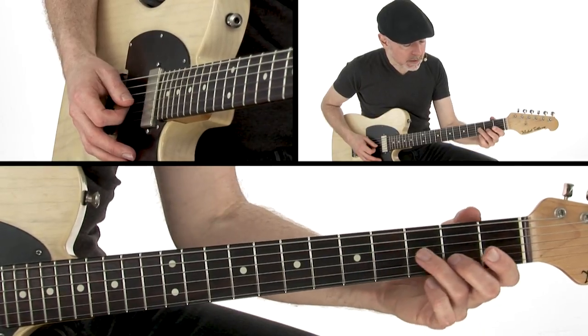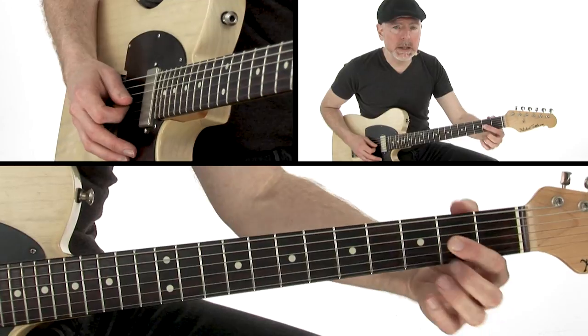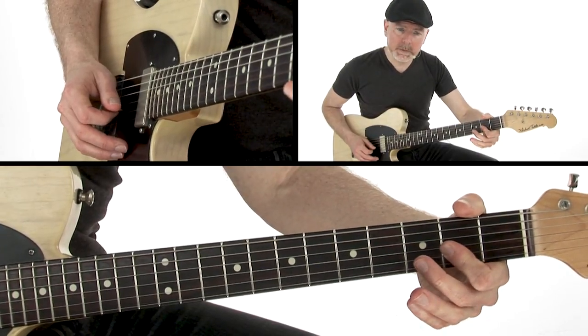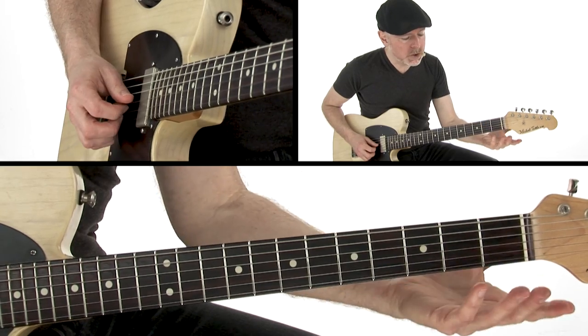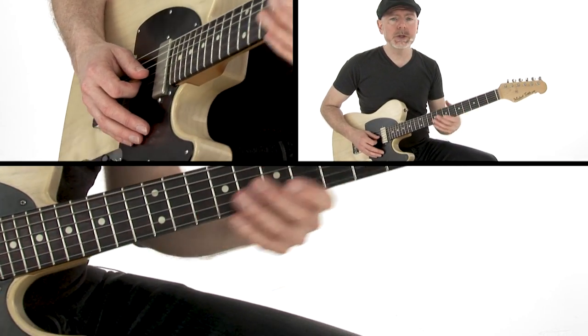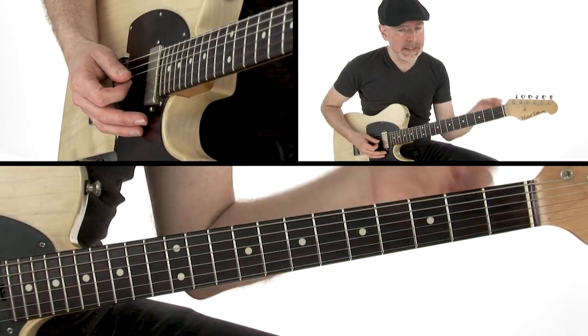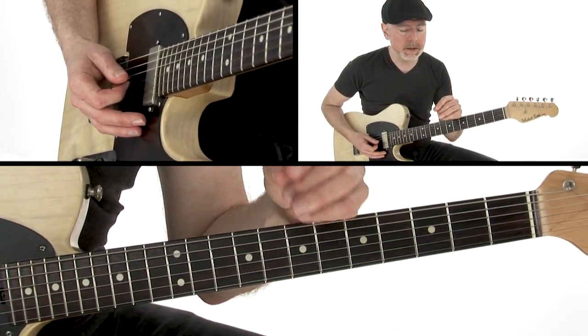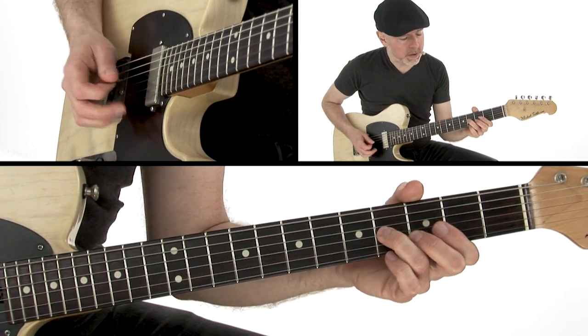That's the move — it's a little tricky. I'm going to slide in, my first finger comes down and gets the A and the C sharp. Then open G string and open B string, and I hammer on with my first finger onto the G sharp and get that low E. E7 is E, G sharp, B, and D — so B and D are part of the E7 chord.